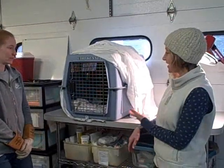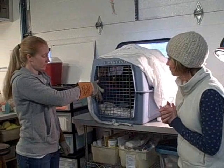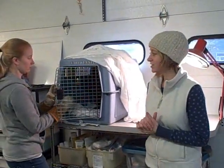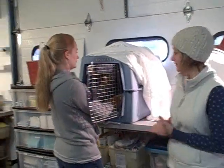Today at the Vermont Institute of Natural Science, we just got a raven dropped off and Kayla's going to get the raven out. We don't know what's wrong with him, so we're going to do a full exam and figure out what his injuries are and how to treat him.